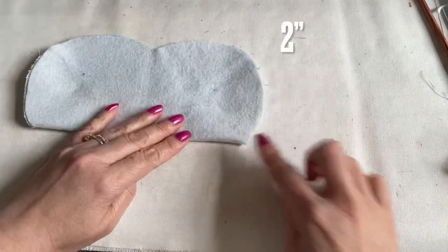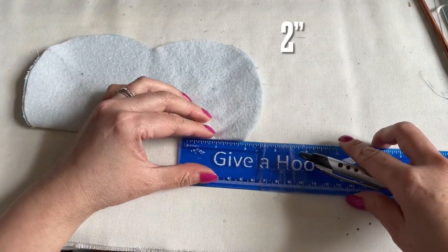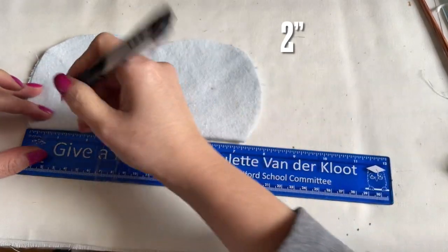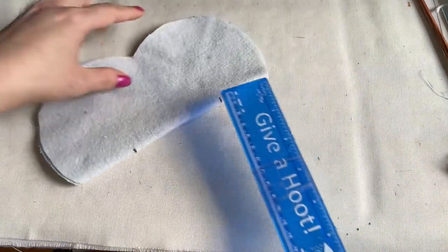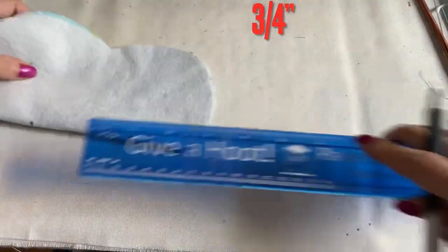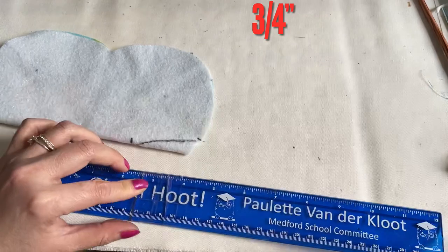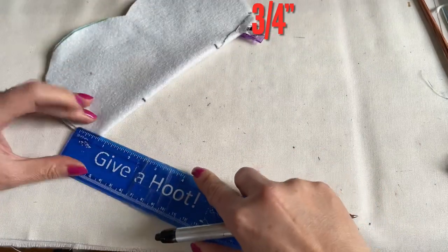When you fold like this, you're going to measure from the fold here — two inches on one side and two inches on the other side also. When you have two inches on each side, three-quarters of an inch up, and you're going to connect this line. Then clip it down for you to sew later on this side.